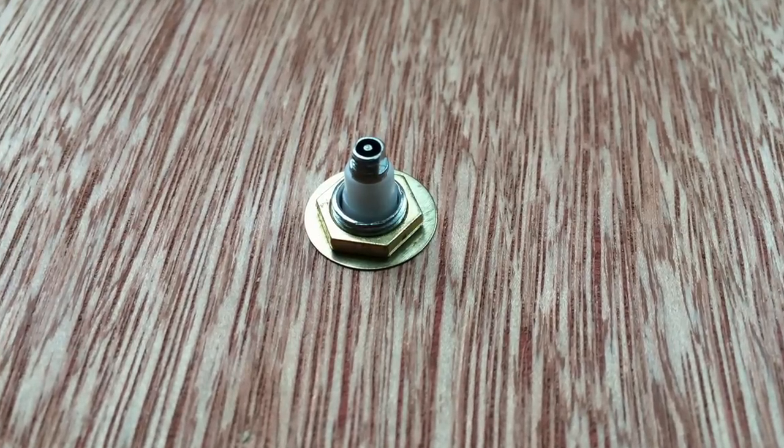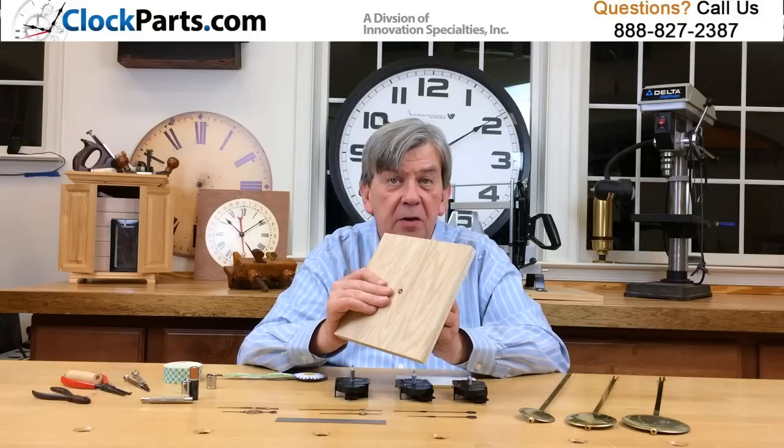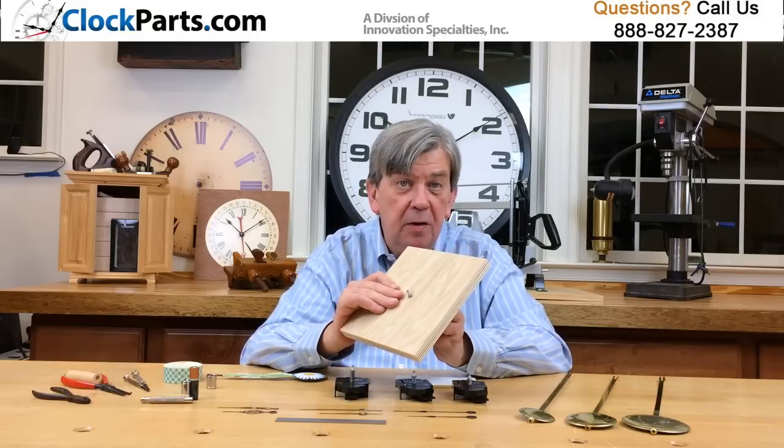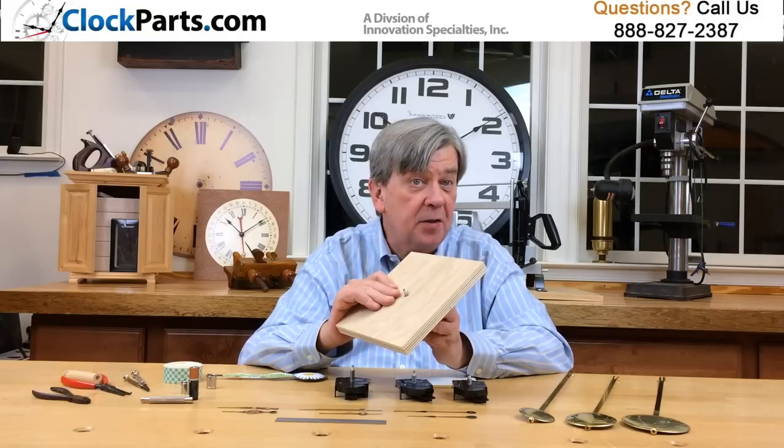The shaft has to go through the clock face by between a sixteenth and an eighth of an inch to install the mounting nut and washer. Be careful to only tighten the hex nut hand tight plus an eighth of a turn maximum.